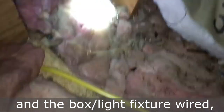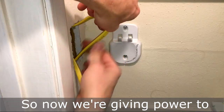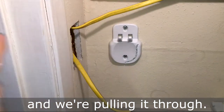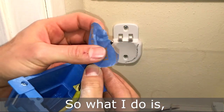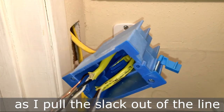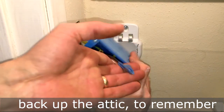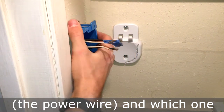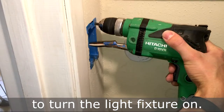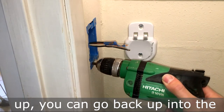Now we're feeding down new wire that's going to be connected to our power supply, giving power to the box and the switch, pulling it through. I put a piece of tape on there just so I can mark and remember — as I pull the slack out of the line back up in the attic — which one is the hot wire, the power wire, and which one is the one going to the switch to turn the light fixture on.